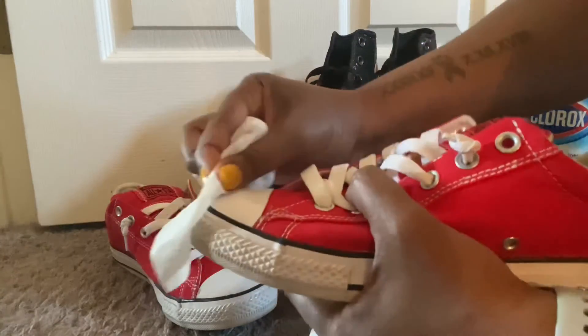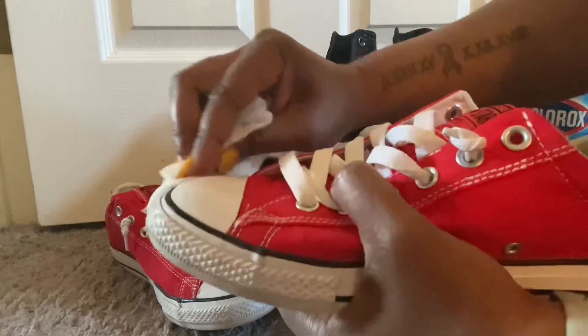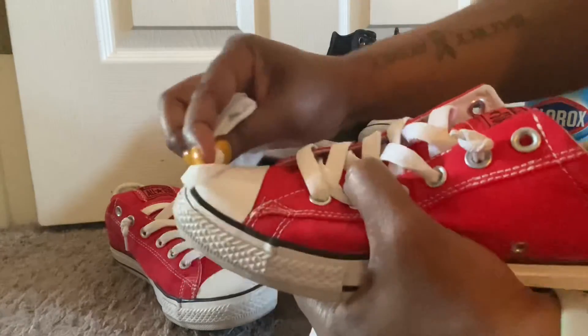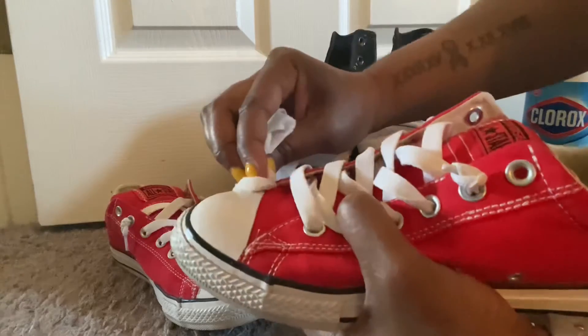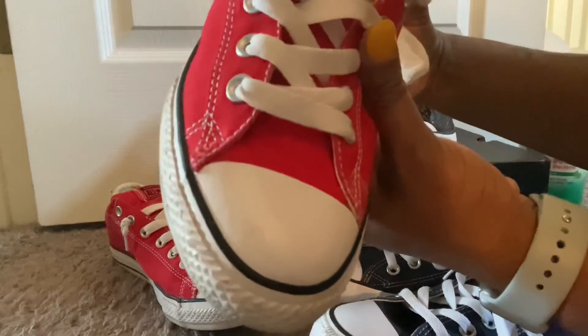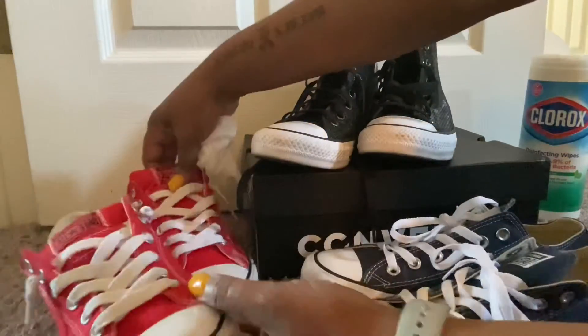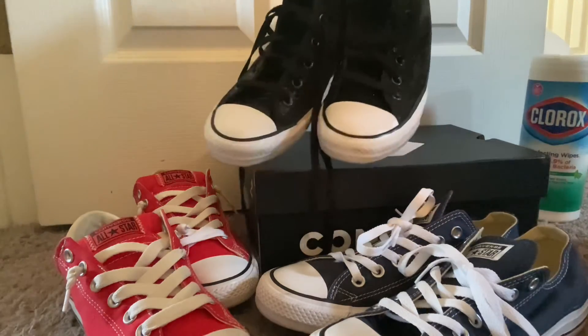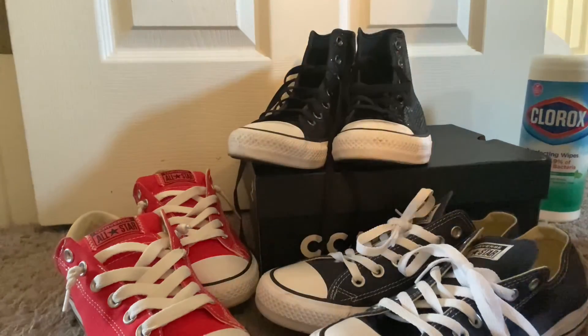Feel free to use as many wipes as you think you'll need. It just refreshes the shoe, cleans it, disinfects it, gets all the crud off, and brings it back to life as if you just bought them. So there you go — this is the hack, the simple DIY, what I do to clean the scuffs off all of my gym shoes.